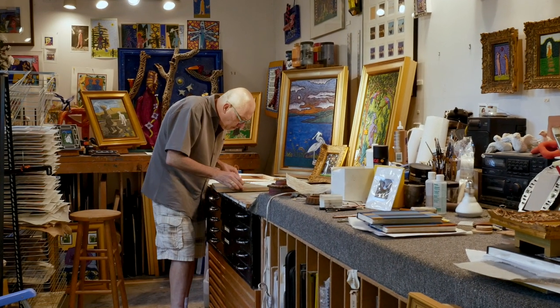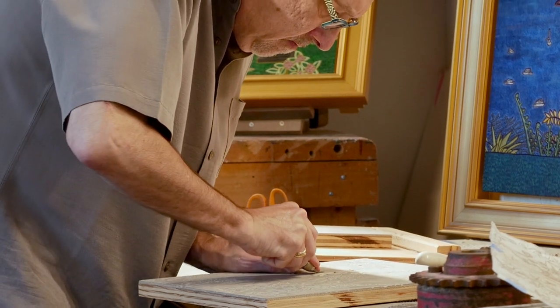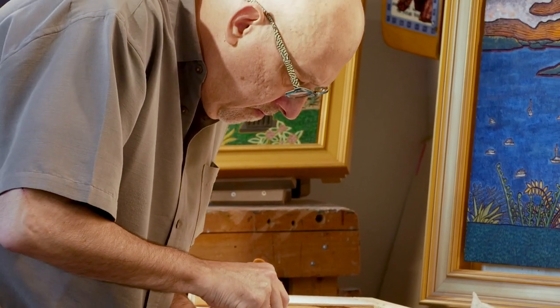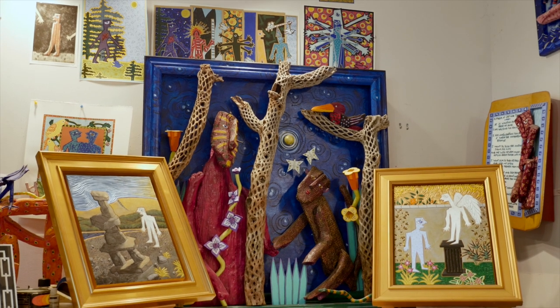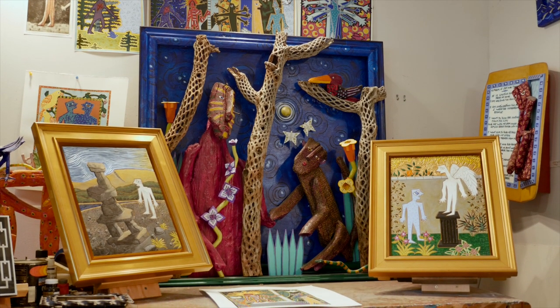My name is Keeney Rathbun, and I'm a printmaker and sculptor living here in Portland. I've been here for about 35 years. I'm going to talk briefly about both my screen printmaking and my sculpture, because it is from those two fields that I've come to what I'm working on now, which are bas-relief or low-relief sculpture.